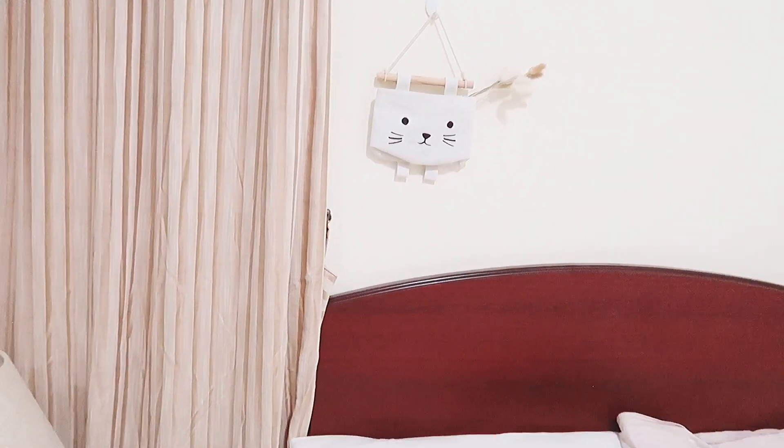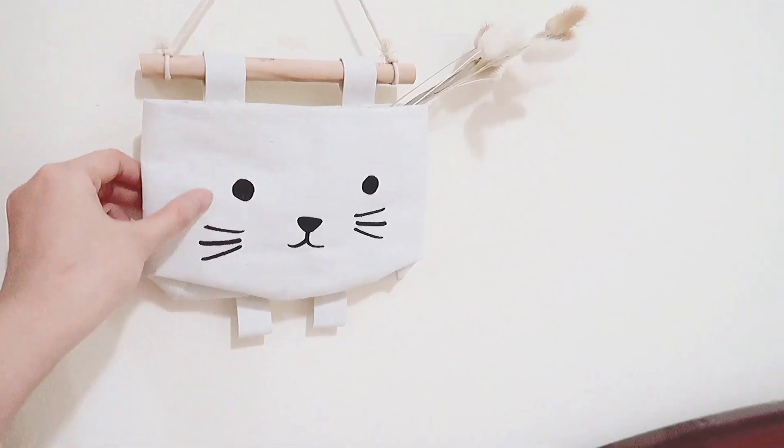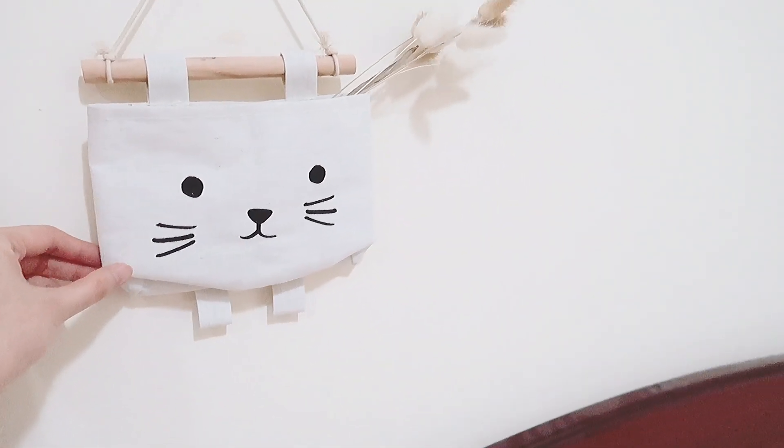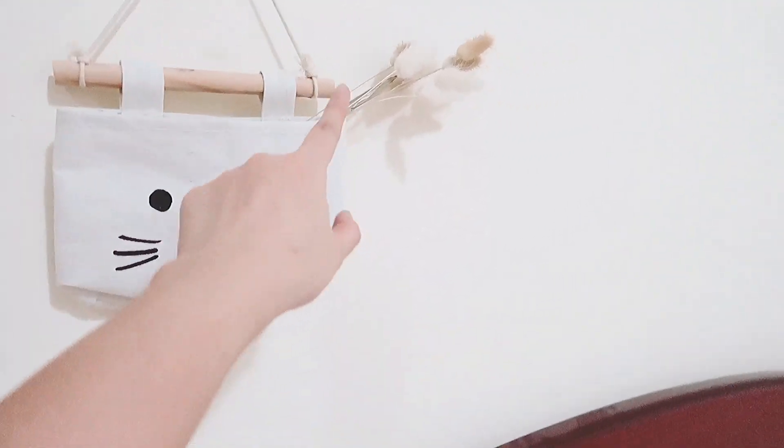Di atas kasurnya itu aku tempelin ini, belinya di Daiso — gemes banget, motif kucing. Dan aku kasih bunga juga biar ada pemanisnya, belinya di Shopee.